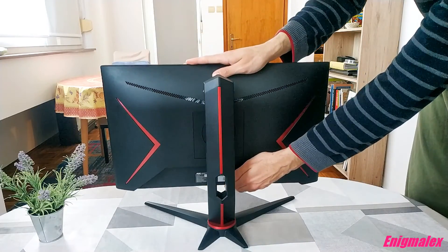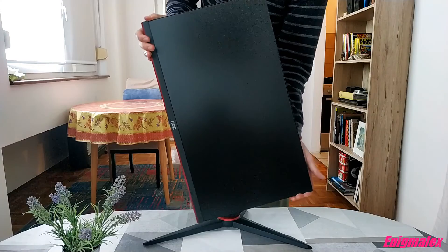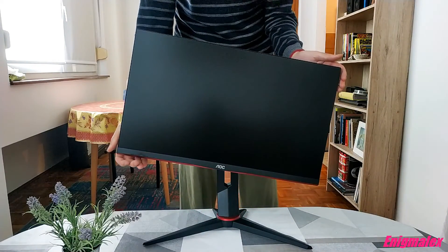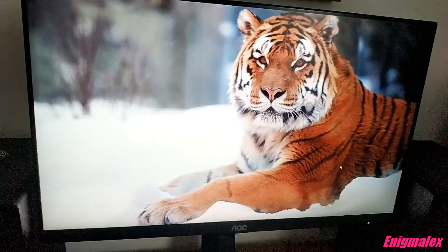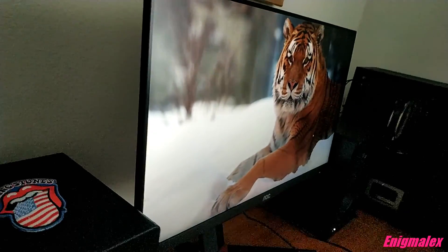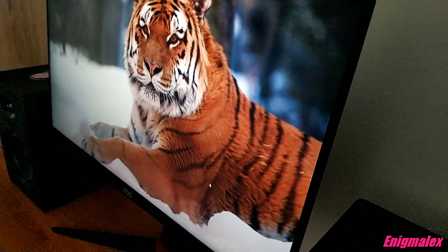The stand on this monitor is great and adjustable in almost all directions, except you can only pivot to the right side and not the left. It also supports VESA mount 100x100. Viewing angles are very good, as expected on IPS panels, and there is very little IPS glow — when you set a black background, it seems like the monitor is turned off.